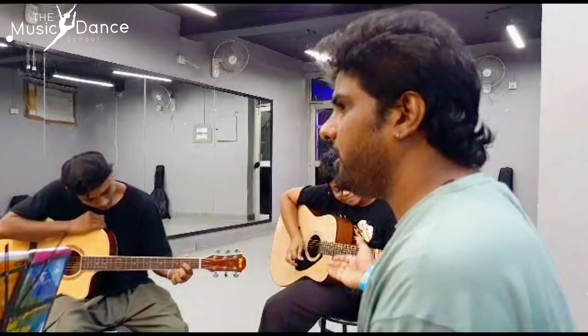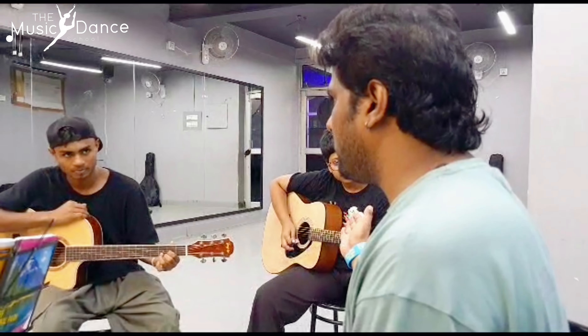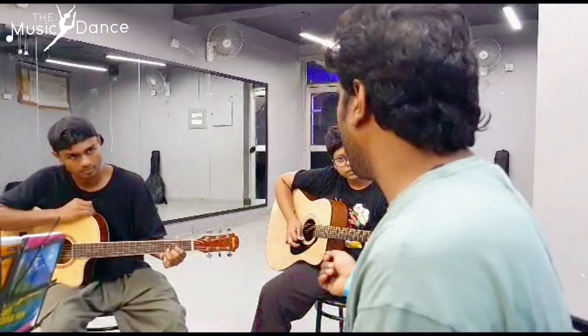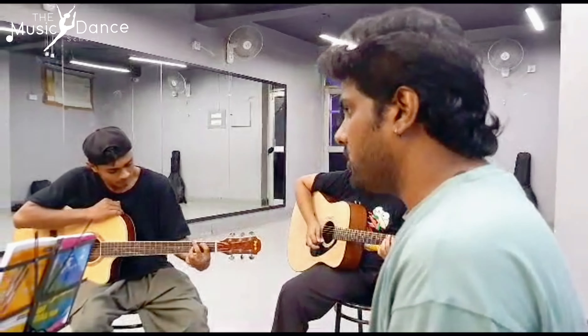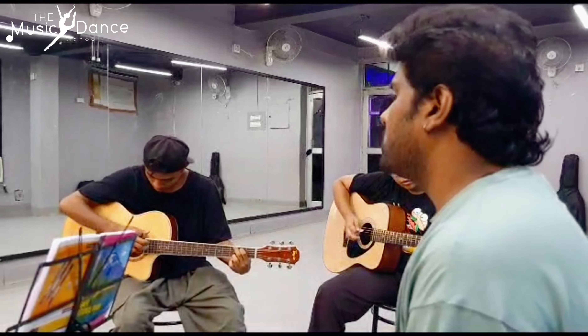We have taught G, E minor, A minor, D, G, E minor, A minor, D — this is changing in 12 strokes. Come on.